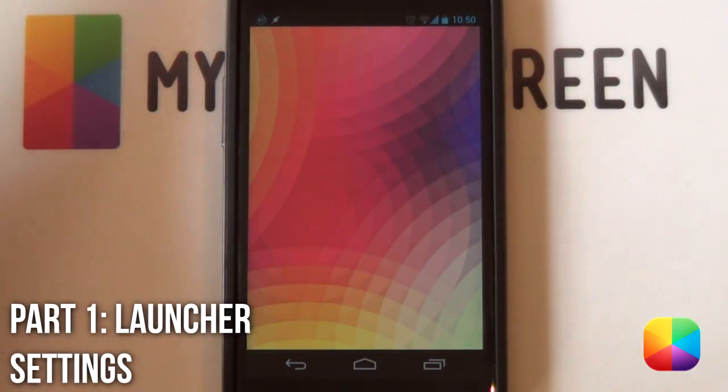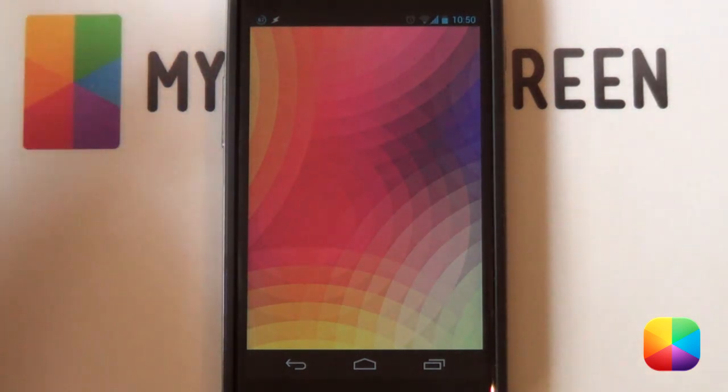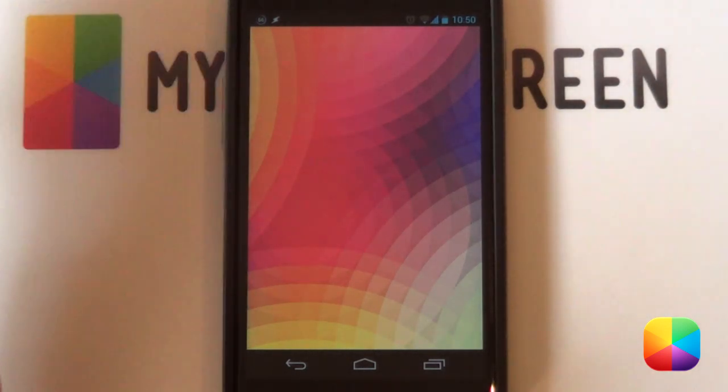Starting out, the launcher you'll be needing — I'll be using Nova Launcher for this setup. I know I always use Nova Launcher, but it works and I really enjoy it. You're welcome to use Apex Launcher, SS Launcher, or Holo Launcher for all those gingerbread fans. Pretty much any launcher that can handle UCCW widgets and change your grid size.